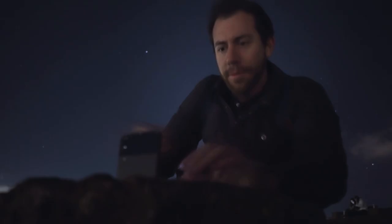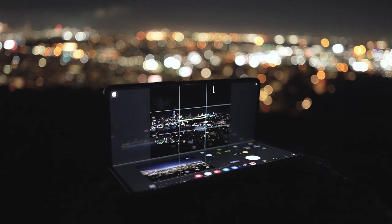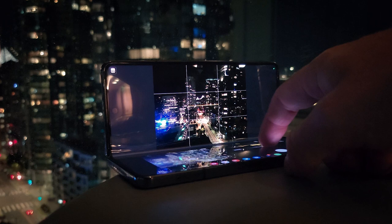Hello everyone, Michael Shamblin here. I'm a professional landscape photographer based out of San Francisco, California. In this video I'm gonna show you how you can shoot night cityscapes with the Samsung Galaxy Z Flip 4. We're also gonna be covering the Galaxy Z Fold 4 and I'm gonna show you how I edit images captured with the Expert Raw app.